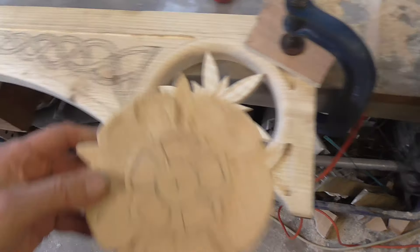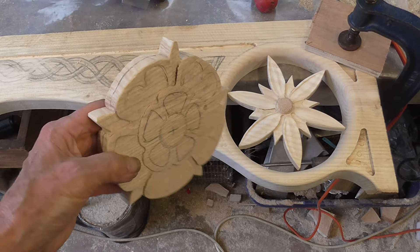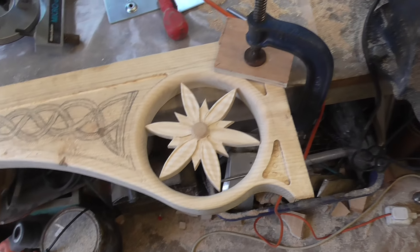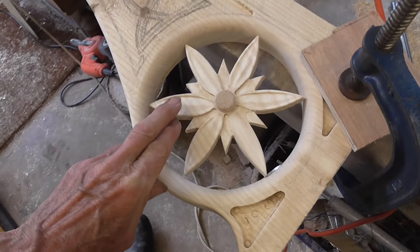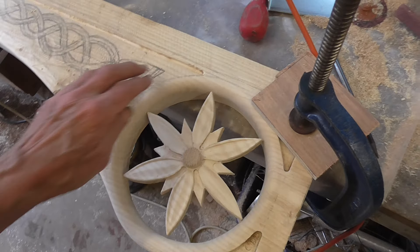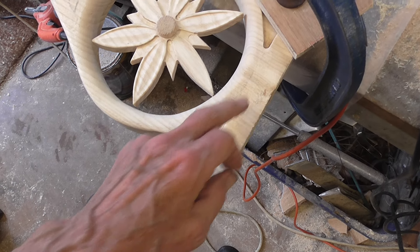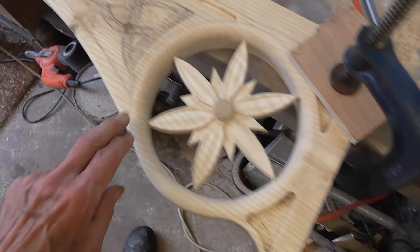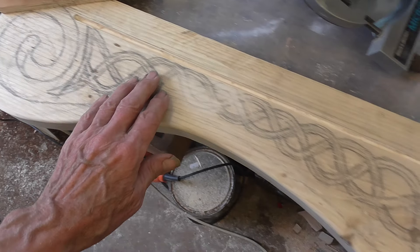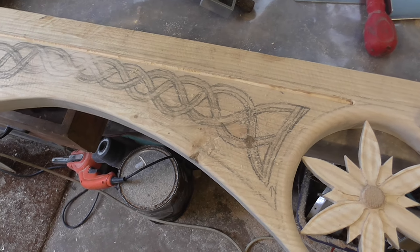I've attempted to make another one but it's very difficult and looks crap, but this simple one is quite effective. I've managed to scallop out the leaves a bit. These two in the corners have gone very well and I've gone right along there, but doing this Celtic knot pattern is going to be really difficult.